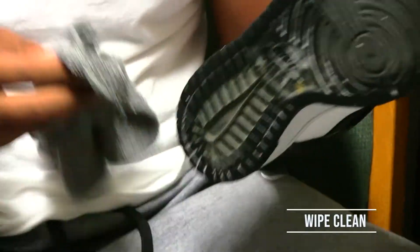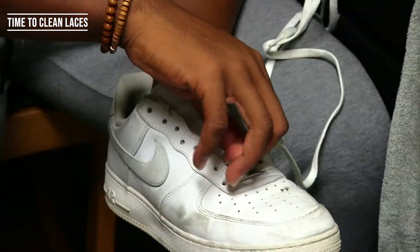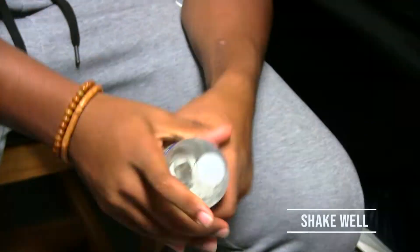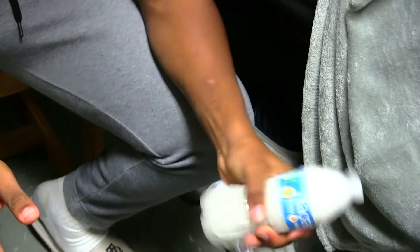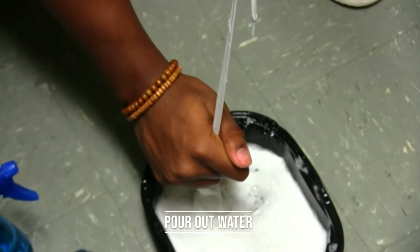After scrubbing for a minute, you're good to go. Now, when cleaning your laces, place them in a water bottle with a little bit of water and your solution, and give them a good old shake. After this, you want to wring out all the water and pour out the excess.